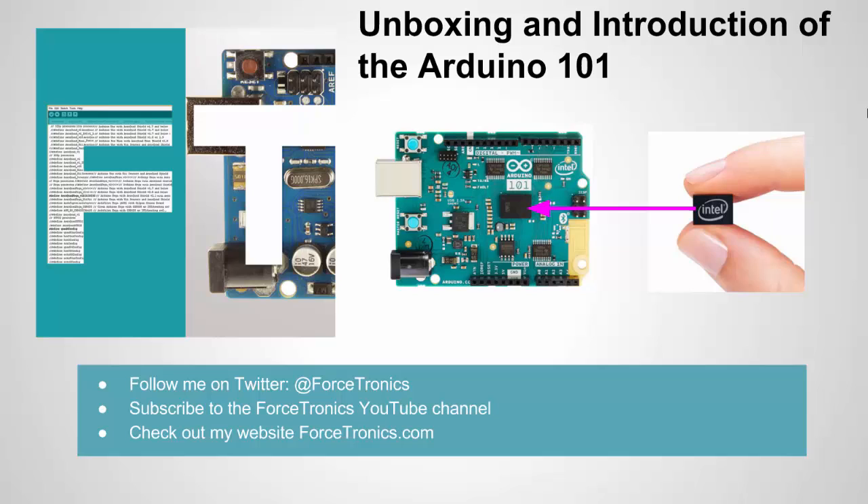That's it for the unboxing and introduction of the Arduino 101. If you think I missed anything or have an important point, please share it in the comments. Subscribe to my YouTube channel and check out my website Forcetronics.com. Thank you for watching.